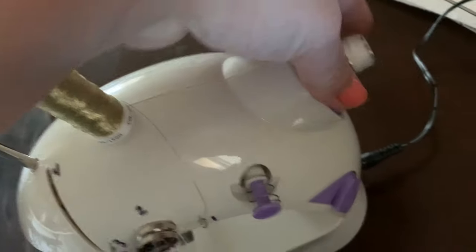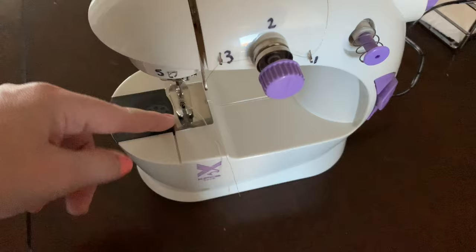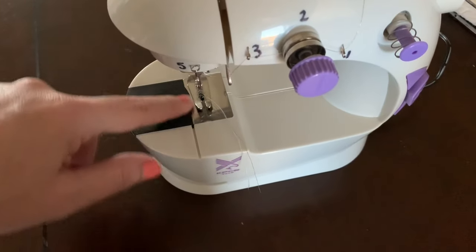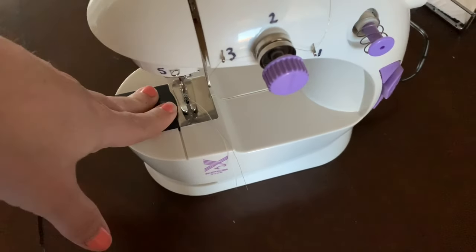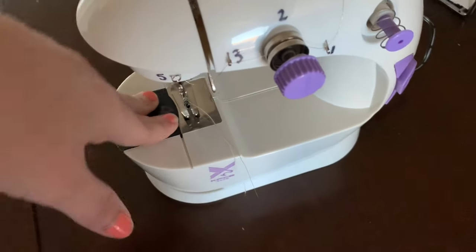I also forgot to mention that this sewing machine does not have a back stitch. You're manually going to have to roll it backwards. A back stitch means the needle pulls your project back the other way to go over the stitching you already did so that it doesn't come undone. So I definitely would not get this if you're sewing fabrics, because it doesn't even have a back stitch.